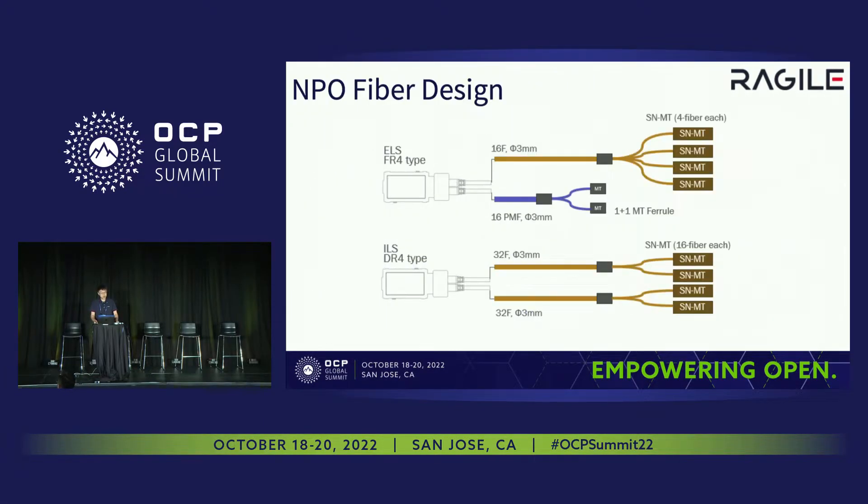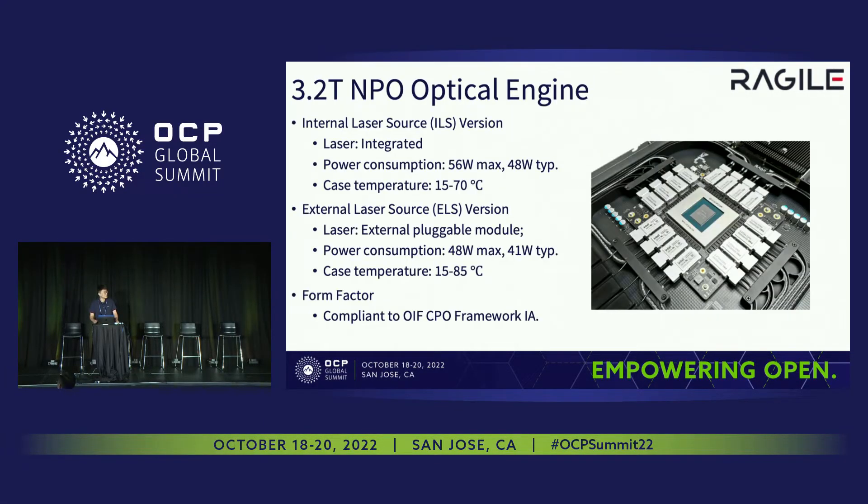For the MPO modules, we have two versions: the internal laser source version and the external laser source version. The power consumption of the internal laser source version is 56 watts maximum, and the maximum power of the ELS version is 48 watts maximum. Of course, this power consumption doesn't include the ELS module itself, so when we add the ELS modules, the total power of ELS will be a little higher.